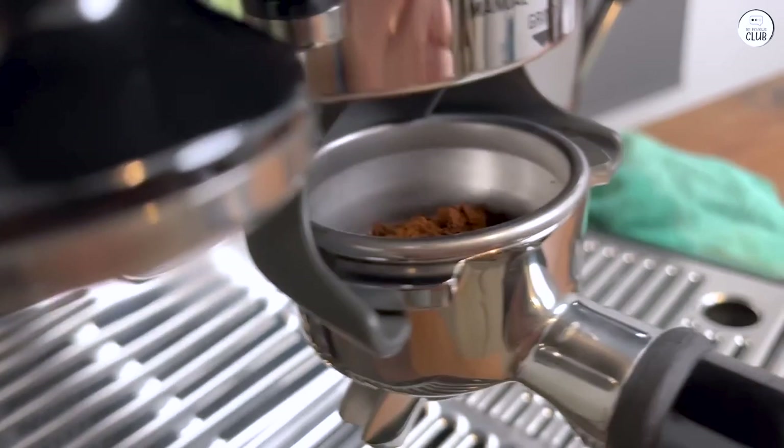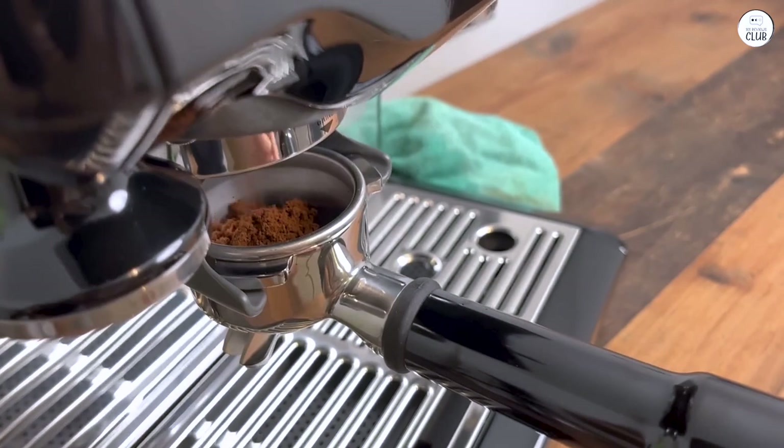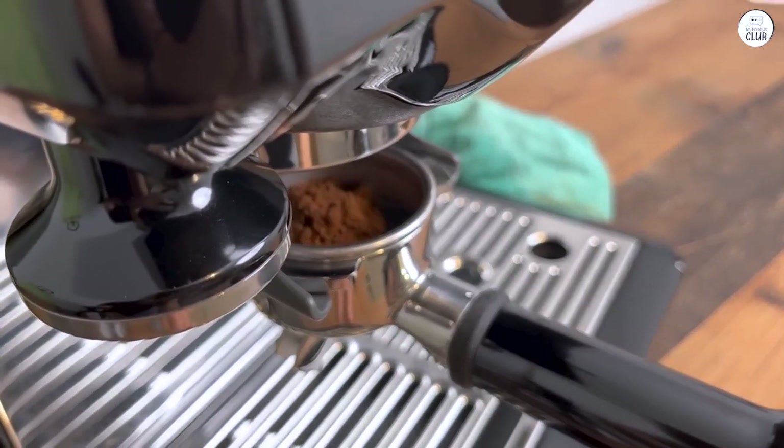The steam wand works well for frothing milk. It's strong enough to make smooth, foamy milk for lattes and cappuccinos, which is fun to do at home.